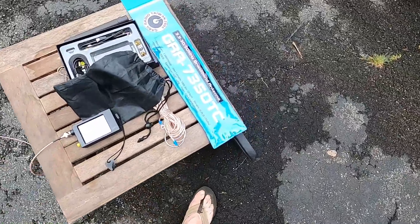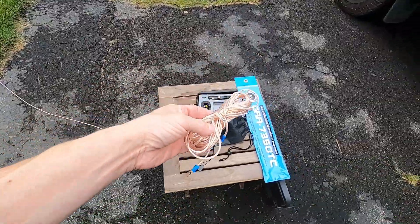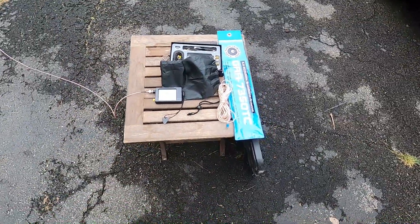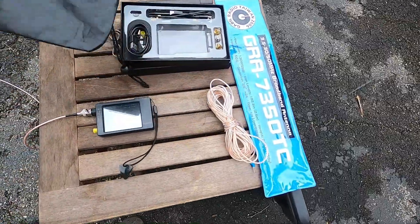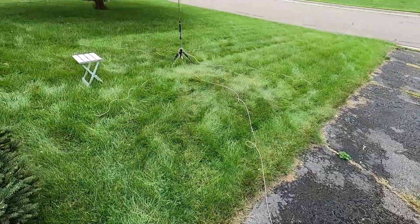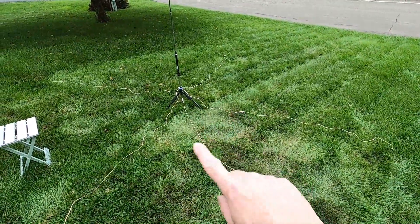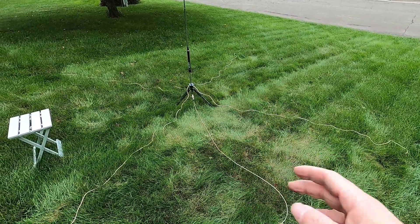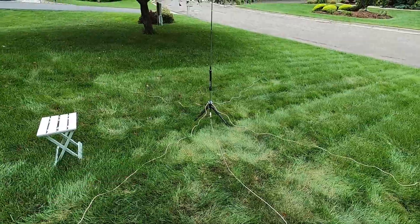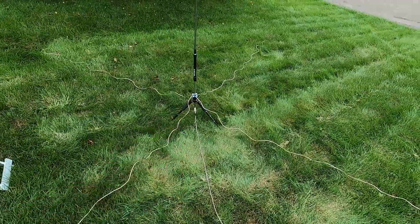I originally started out with a single counterpoise that was about a quarter wavelength on 40 meters and would play with that to get my tune right. It was kind of fiddly and I wasn't really enjoying it. It worked but it wasn't great. So I started playing with counterpoise lengths — going from one counterpoise to two, to four, to eight. Eight worked really well but it was kind of fiddly and made a mess. I've settled on four for the performance-to-hassle ratio.